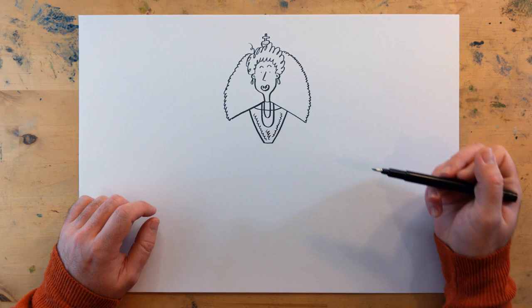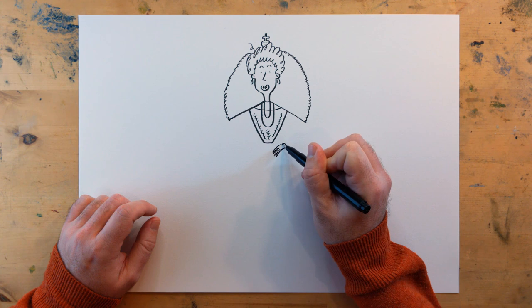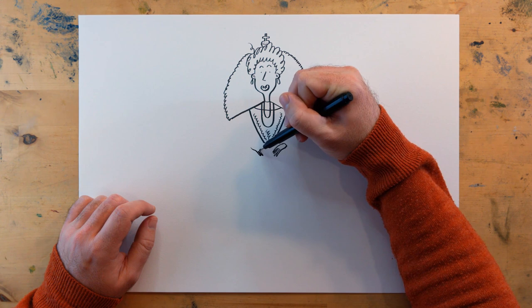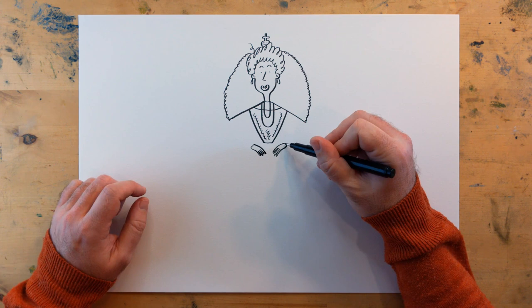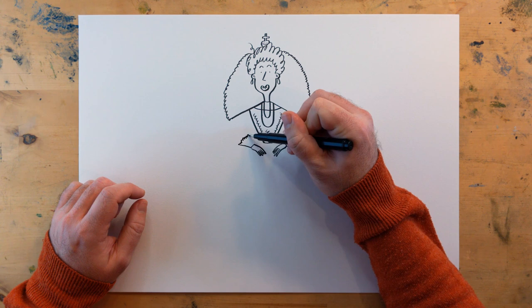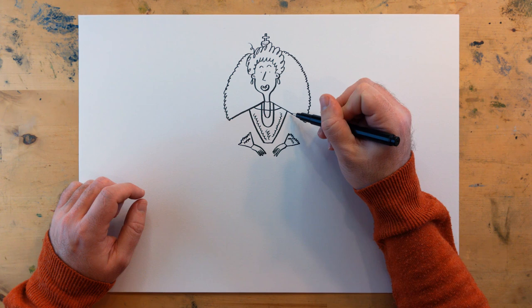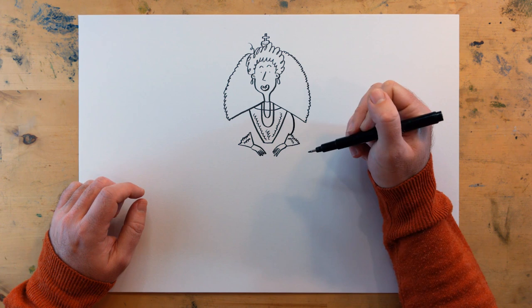And we can come to her hands — like that — and another, like so. Give her some cuffs, a bit like the ruff, to give that frilly feel. More squiggles, then for the arms, and down here — down and join.